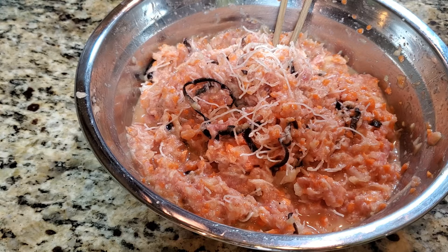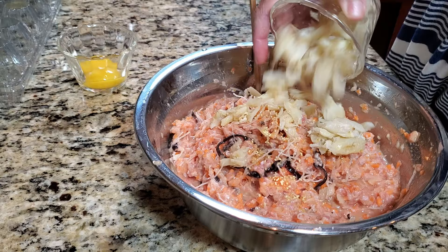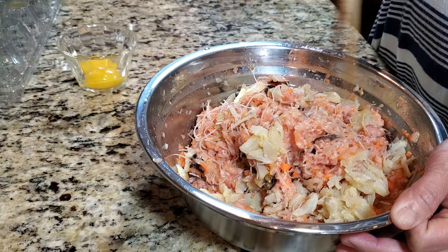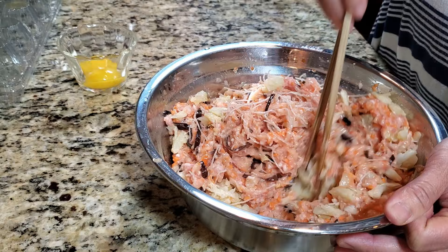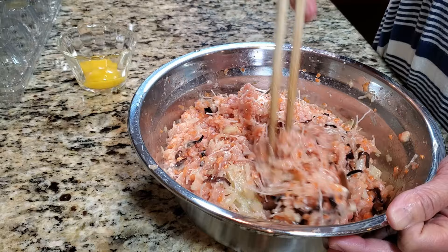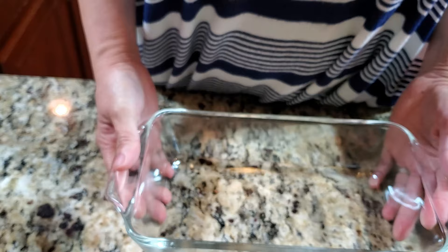I'm also going to use about a quarter to half cup of crab meat here. If you're feeling fancy, do the whole container — that might cost you about $20 to $35. Don't mix it in too much because you don't want the crab lumps to break up — you want little chunks. Just fold it in lightly here and there and that would be it.